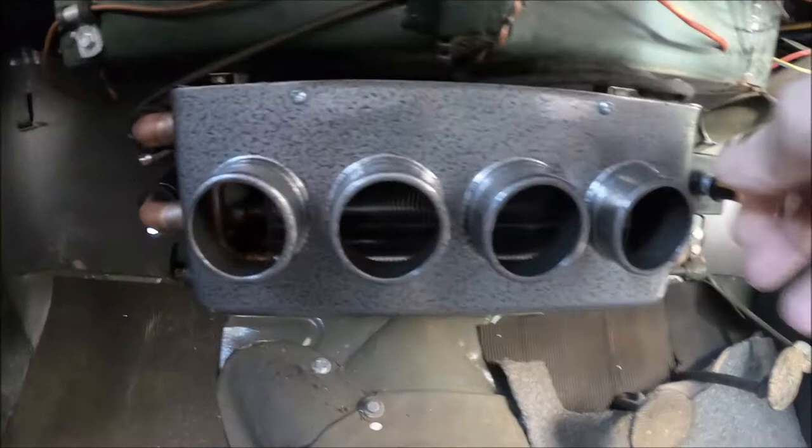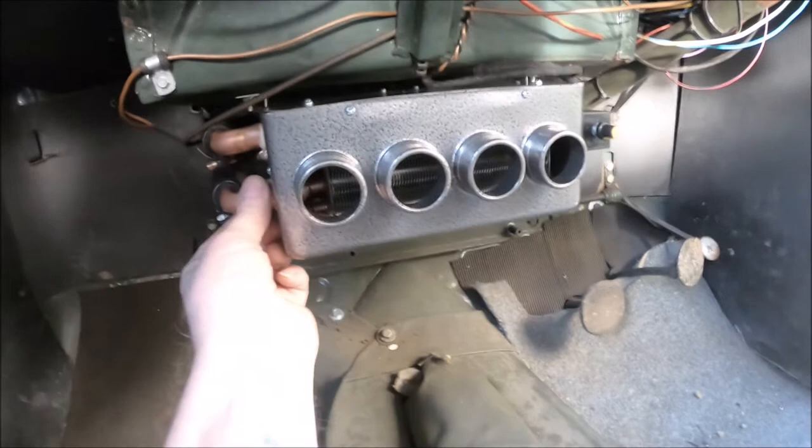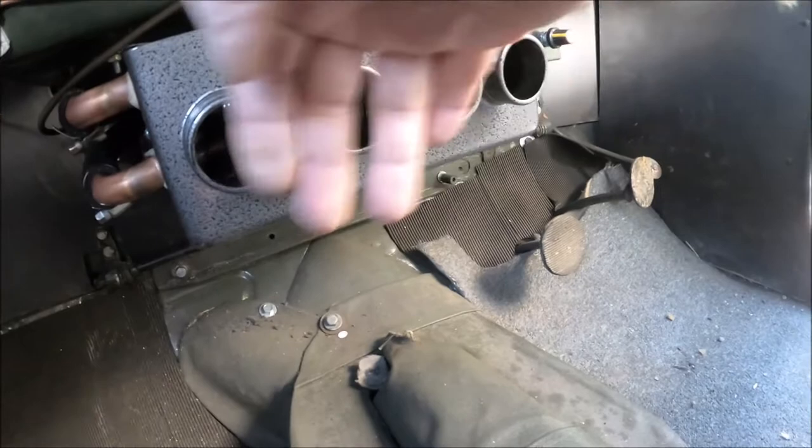It does blow out kind of warm air, but the matrix itself seems to be made from fairly large-size tubing so it's not very efficient. On full blast it just cools it down too much — the matrix isn't giving its heat up very readily.